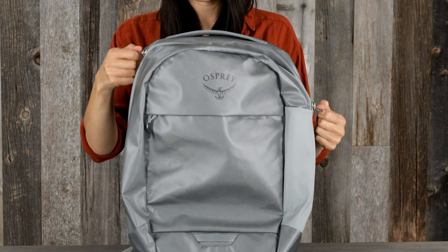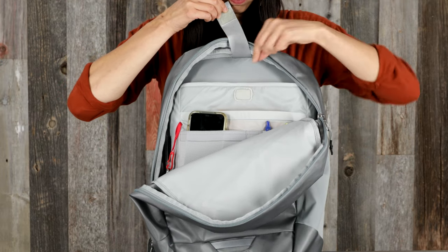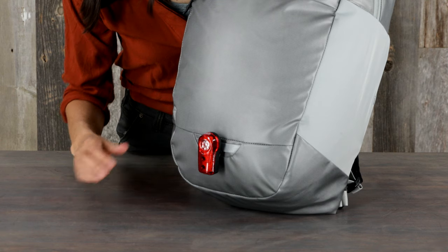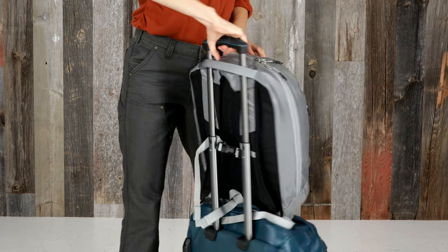It also has a classic main compartment panel loader with dual zip opening and rain flap, an internal padded laptop sleeve that fits a 16-inch laptop, an internal document sleeve and organization pockets, a blinker light attachment, an external side stretch water bottle pocket, and the top grab handle functions as a luggage pass-through.